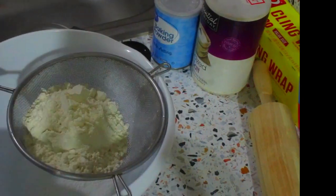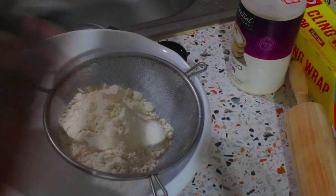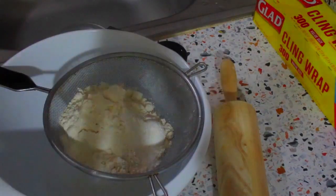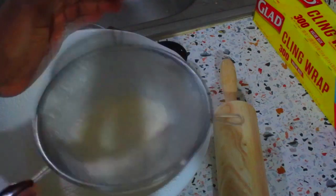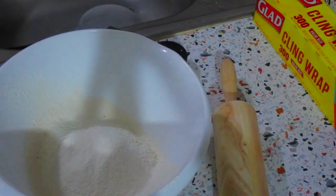In a large bowl in my sifter I'm going to add two cups of all-purpose flour, one teaspoon of baking powder, and a quarter teaspoon of salt. I'll sift all this together. I'll put a list of all the ingredients and the approximate measurements in the description box below so you can check it out.